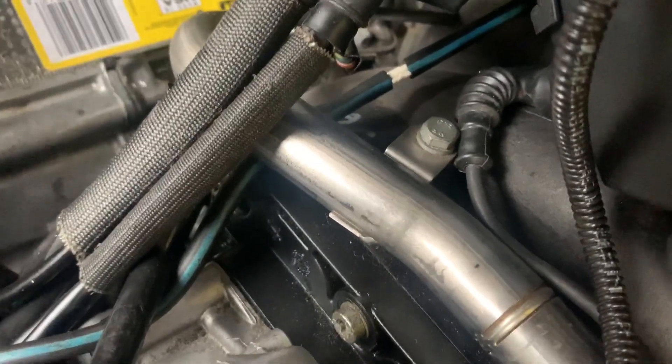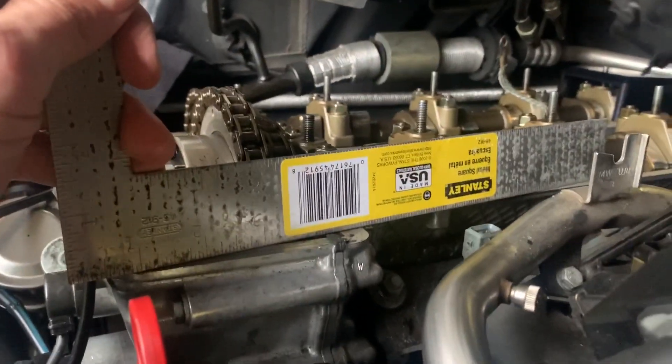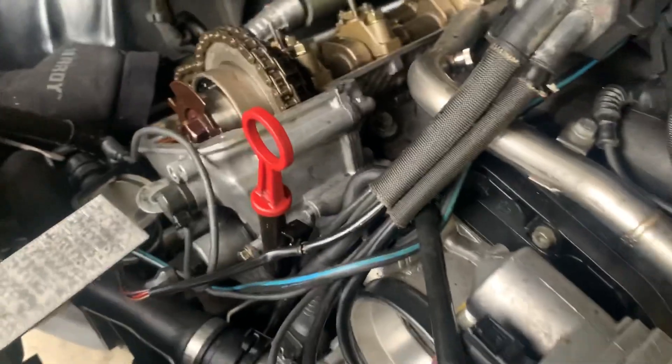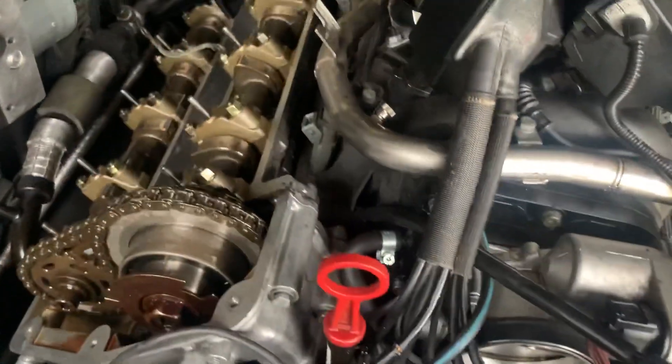I kind of did this to see how the timing cover was seated, and you can see it's pretty close to flush, if not flush already. So those were pulled in fully. I know I've read tons of posts about those issues.